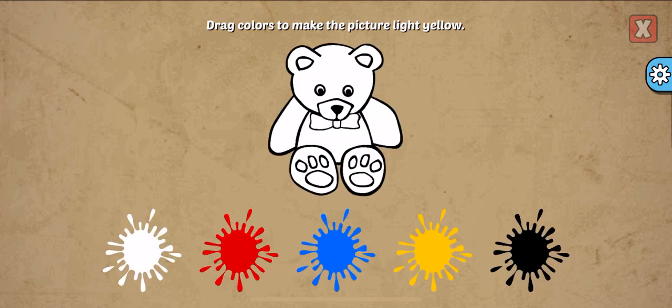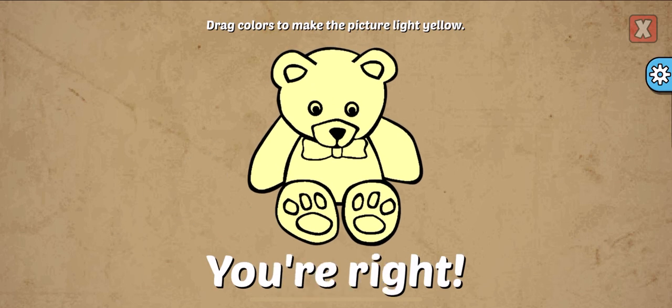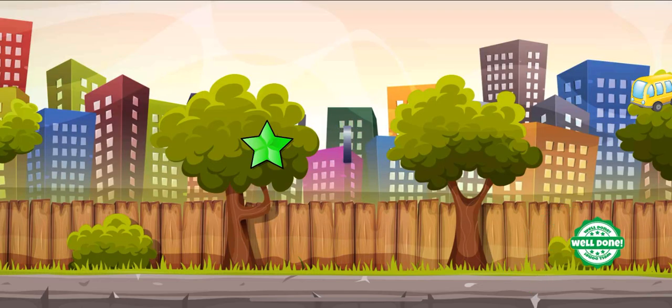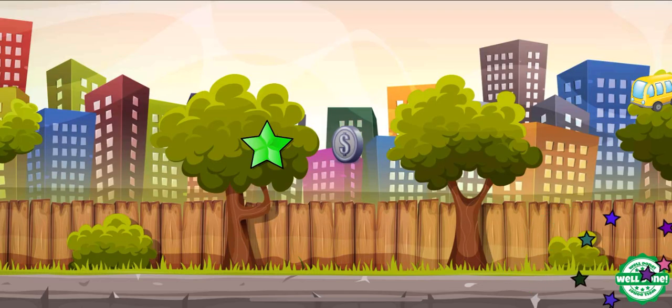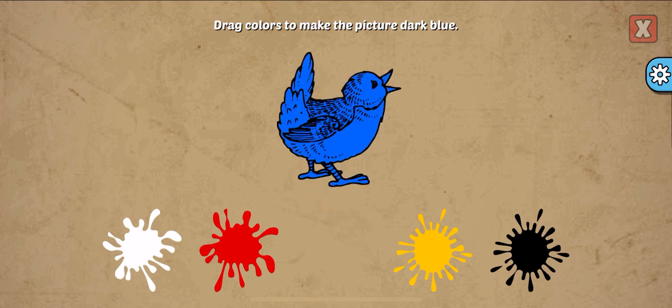Drag colors to make the picture. Light yellow, yellow, white. You're right! Pick a new sticker. Drag colors to make the picture. Dark blue, blue, black.